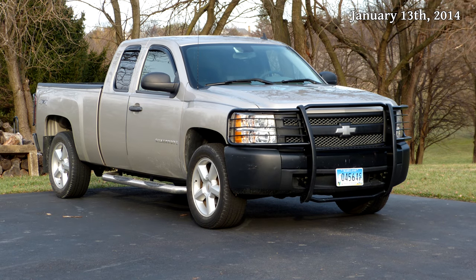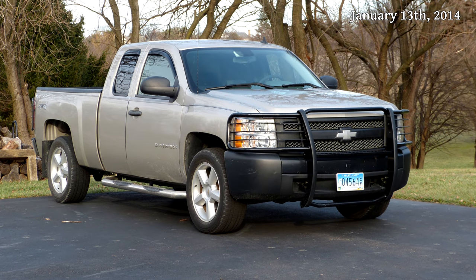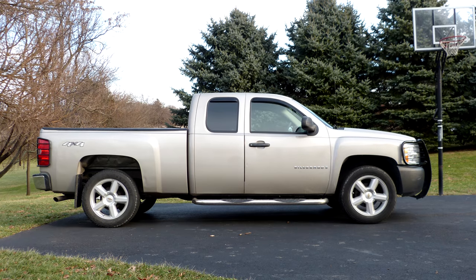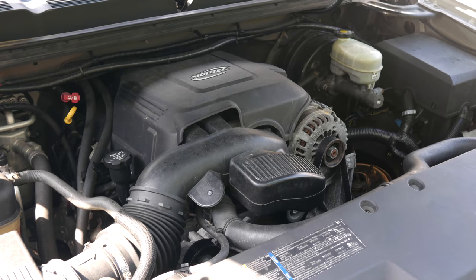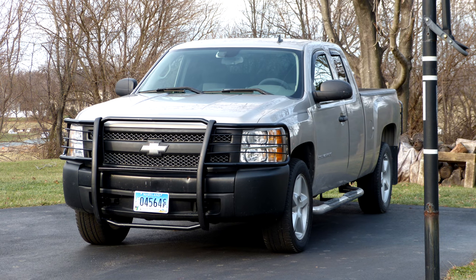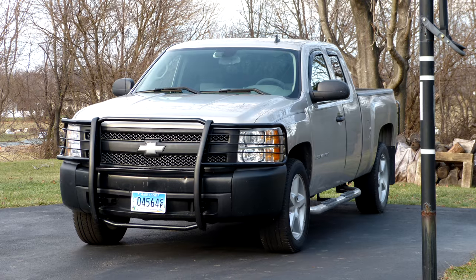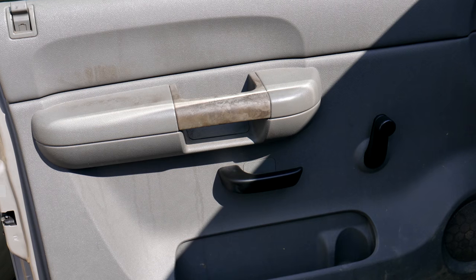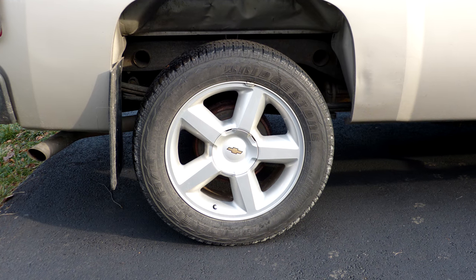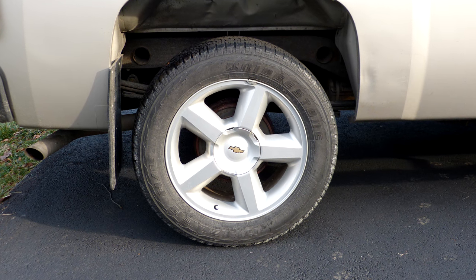This truck has a weird selection of options and doesn't really fit into any of the standard packages — I assume it was a special order. It's an extended cab, six-and-a-half-foot bed with the 4.8-liter V8 engine, a 4L60 automatic transmission, and floor-shifted four-wheel drive, but it also has manual locks and windows. I don't really care for the look of the 20-inch wheels that came on it, and they weren't even the original ones.